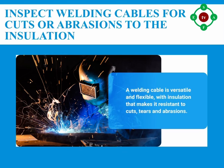Number four: ensure that welding cables are continuous within three meters of the electrode holder; repair damaged welding cables using a standard plug and socket coupling. Number five: inspect welding cables for cuts or abrasions to the insulation. Remove all damaged welding cables from service — temporary repairs, splices, and taped joints are prohibited.